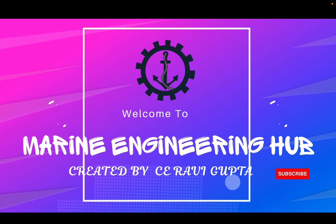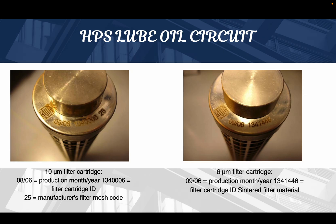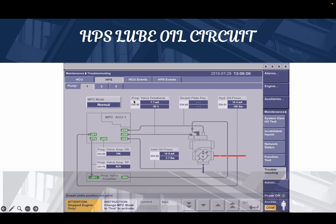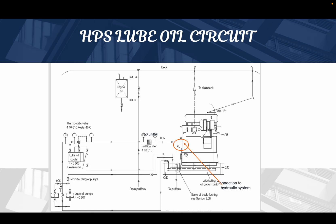Welcome to Marine Engineering Hub. I'm your narrator, Chief Engineer Ravi Gupta. Today we are going to learn about the HPS luboil circuit. We will understand how the HPS luboil circuit looks, what are the changes in the filter cartridge, how the MOP panel looks, how to do troubleshooting from the MOP panel, and what feedback we receive when the system is in operation. After watching this whole video, you'll have a clear knowledge of the HPS luboil circuit.